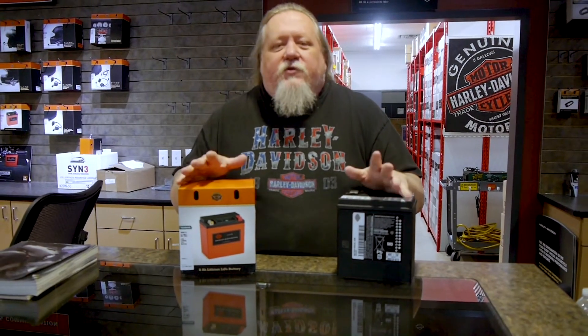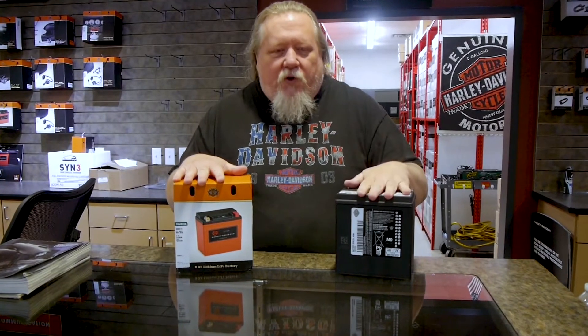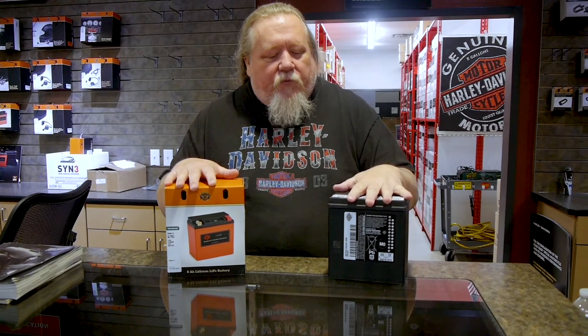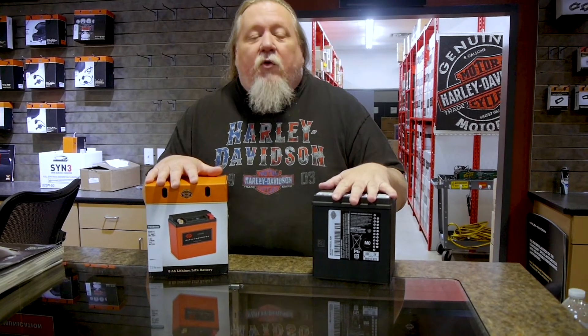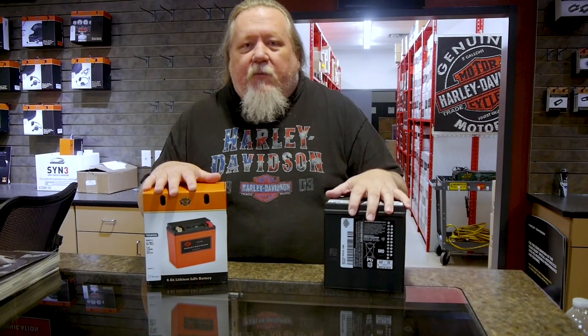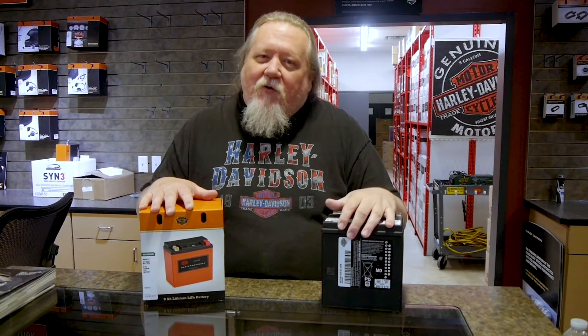There's no proration on either one — it's a full two years, full one year. These we've been getting four and five years out of, for people who either ride all the time or keep it on a battery tender. That's just an average; some go a little longer, some aren't treated correctly and don't go so long. I don't have any data on how long this lithium-ion will last yet.